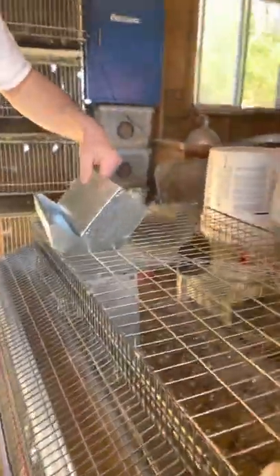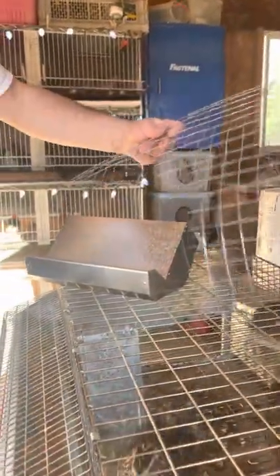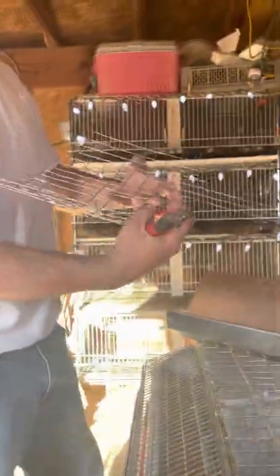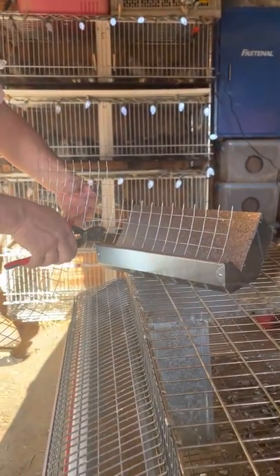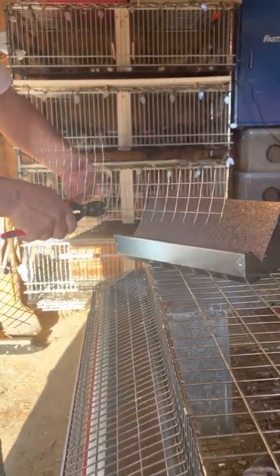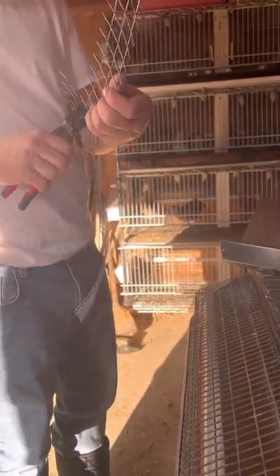I'm going to hand this over to my assistant. I've got the J feeder here — I've already done a few of them, so I'm going to show you on this one. These are 11 and a half inches wide, so you need 11 inches of wire. Take this end, butt it up against here, and the first square that's in there — just cut it off.